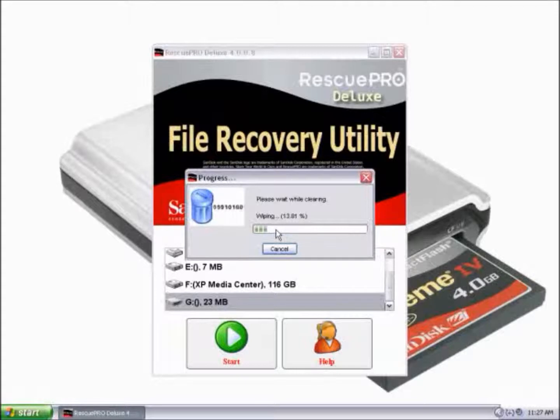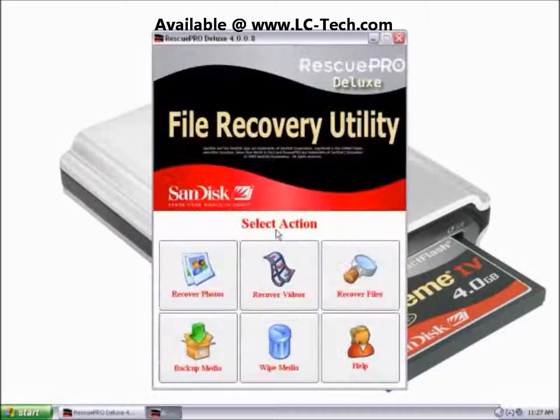And now it is wiping the card. Depending on the capacity of the card, times can vary. The wipe is complete. This is how you use the wipe function in Rescue Pro Deluxe.